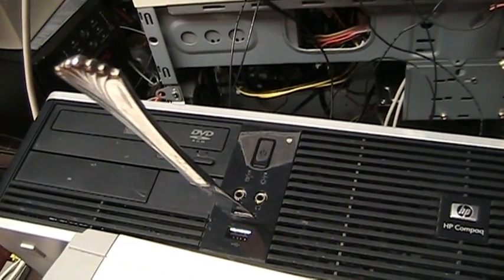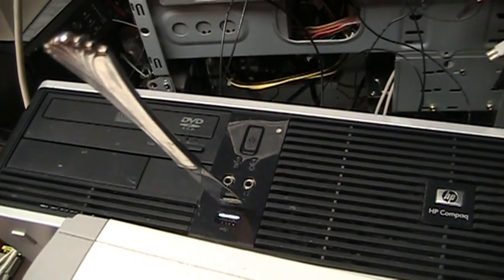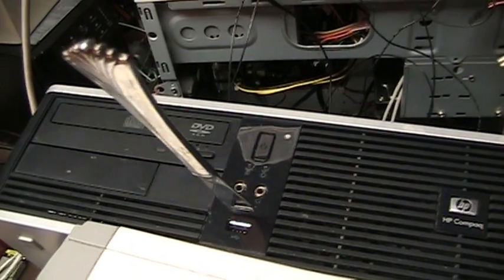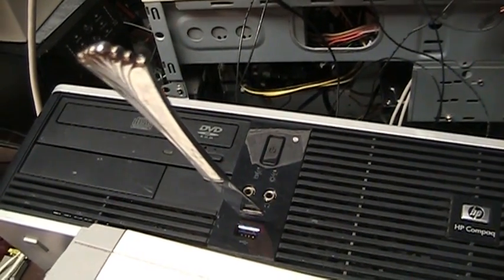Please note that liberal use of hot glue may be required for reliable signal strength. Don't worry about installing or configuring any software — plug and play within your operating system will take care of the rest.